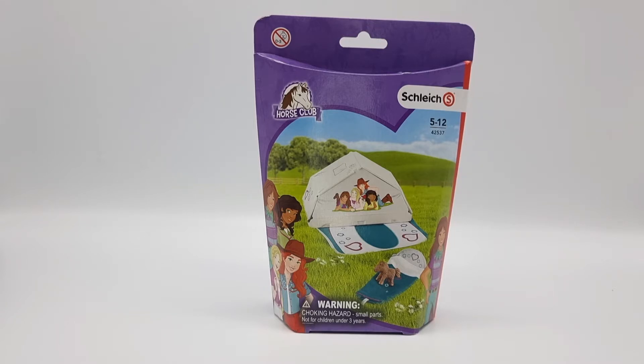But what do you think? Please comment down below and tell me if you liked this new Schleich package design, or if you prefer the old square boxed one. Anyway, let's open this.